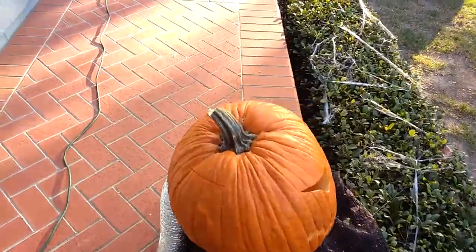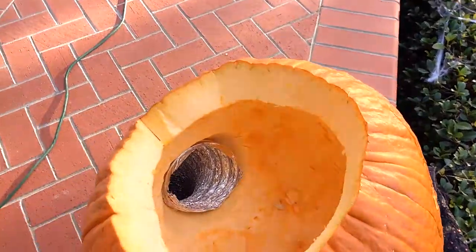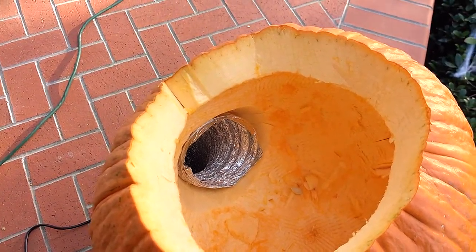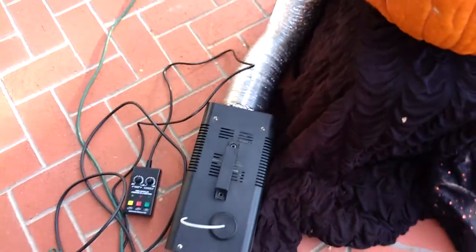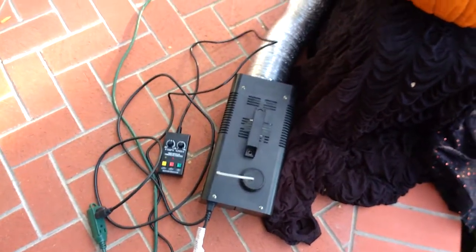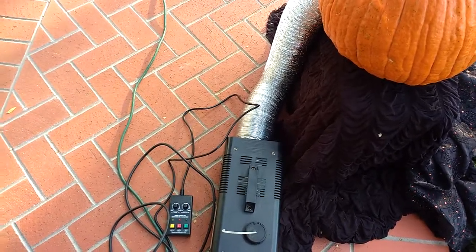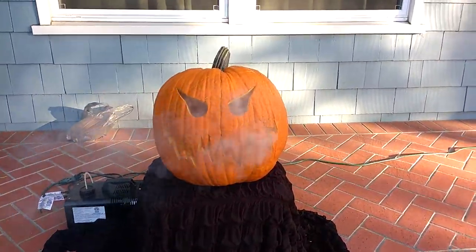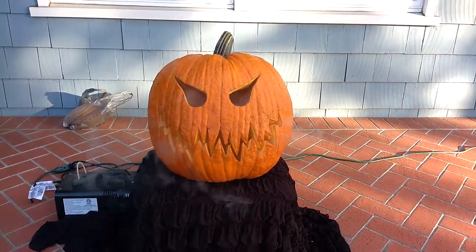We've got the standard flip-top brain case, but in the back I've got a four-inch flexible conduit shoved up his butt, run to a 400-watt fog machine on a timer. Let me power on the fog machine and give you a quick look at the fog effect — it gives a quick little burst every 10 or 15 seconds.